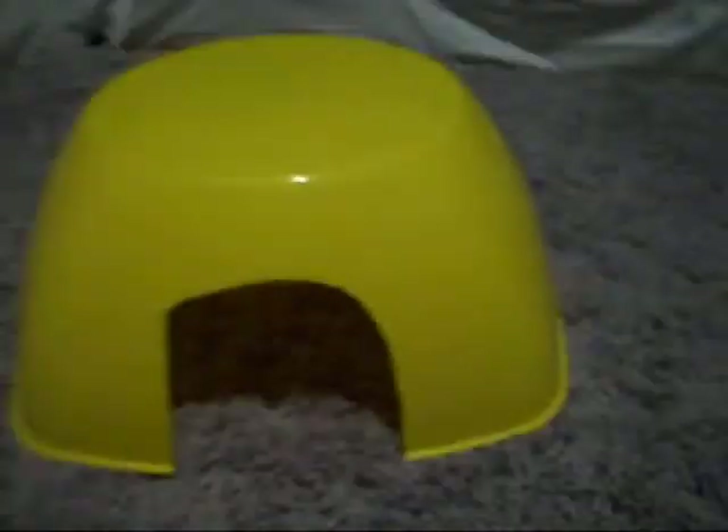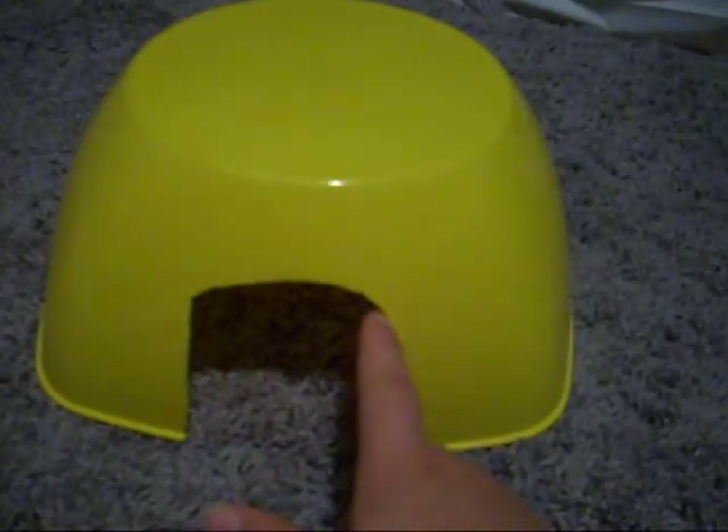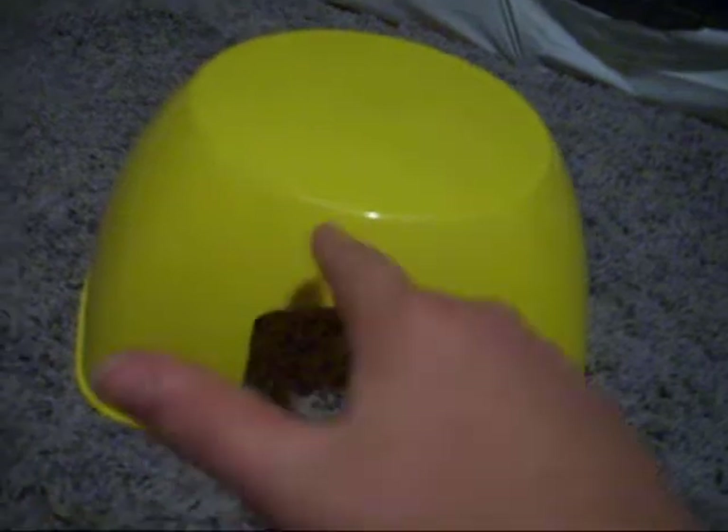Okay, so right here is what I made. I just cut a hole in this, and I used a nail filer and went around like that, and it's really smooth — super smooth — so no one could cut themselves on it.